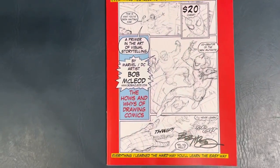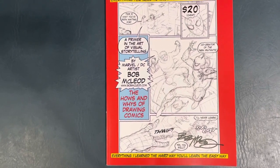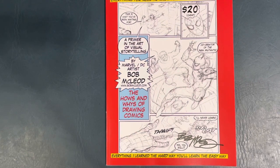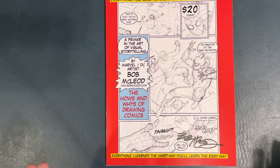Here's another little book that I picked up from artist Bob McLeod a few years ago at a convention. It's a little primer of visual storytelling — the hows and whys of drawing comics. It's not necessarily a how-to book with step-by-step instructions. It's little tips and tricks that you want to watch out for and implement in your work while you're drawing comics.